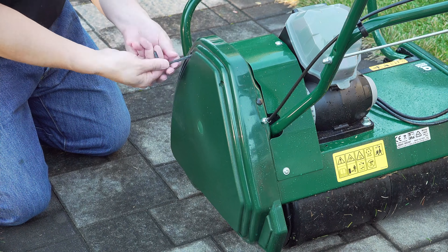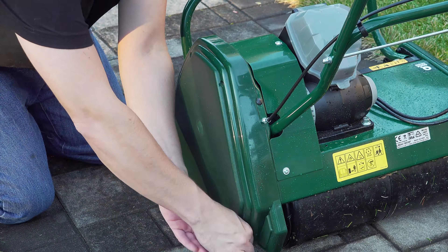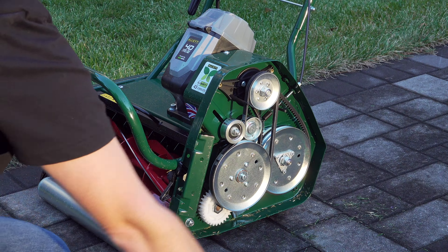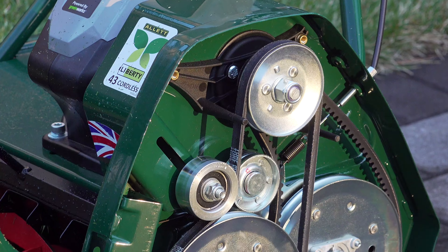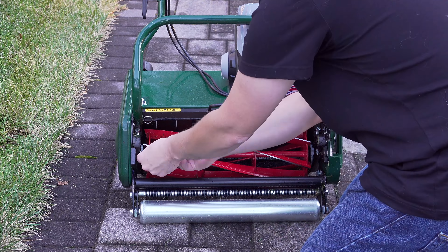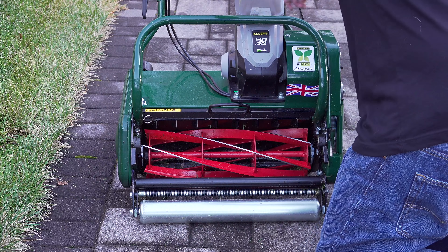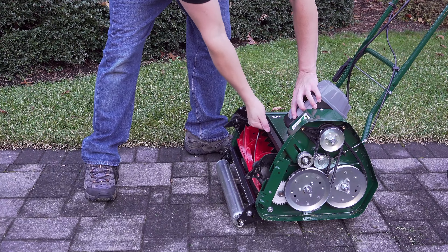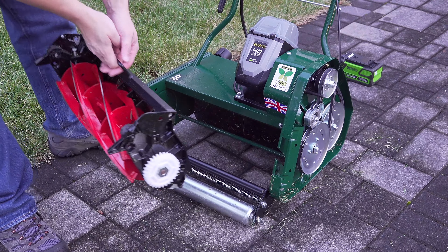Another reason English lawns look so good is because they do more maintenance to them, but they actually do it with less work because a mower like this is not just a lawnmower. It uses a cartridge system that allows you to swap out that mowing reel to do other jobs. So all you've got to do is take out a few simple screws, and that lawn mowing reel will pop right out, and now we can do another job, say like dethatching.